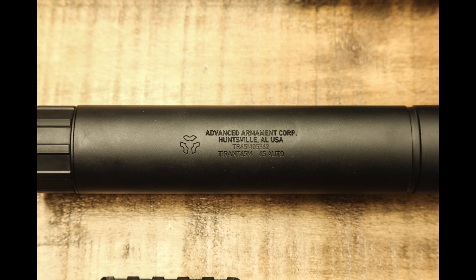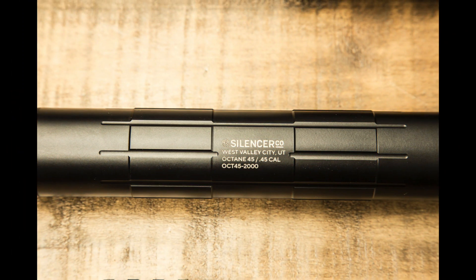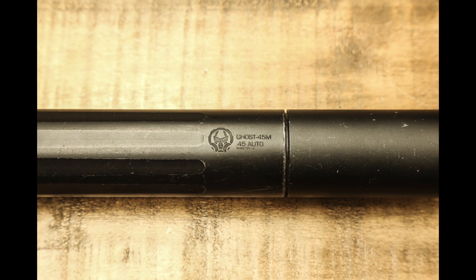Respected original brands in the suppressor space such as Gemtech, AAC, and SilencerCo, and later newcomers such as Dead Air, Rugged, and a multitude of others have utilized recoil boosters with traditional direct thread pistons.